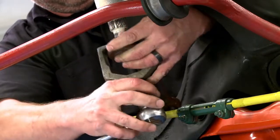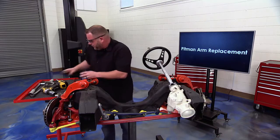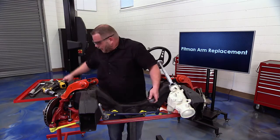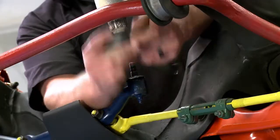She's loose — there it is. Now we're going to replace the pitman arm. Remember, I indexed it so I know exactly which way it has to go. There are a couple of marks inside that we can line up.